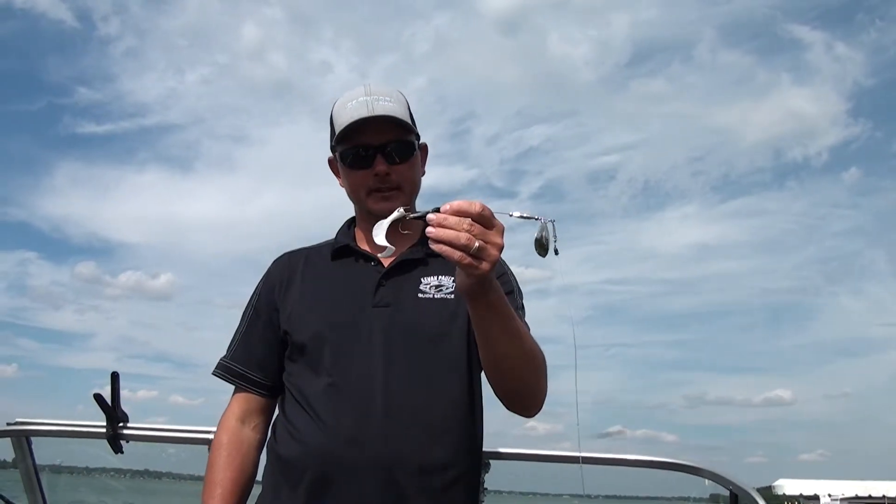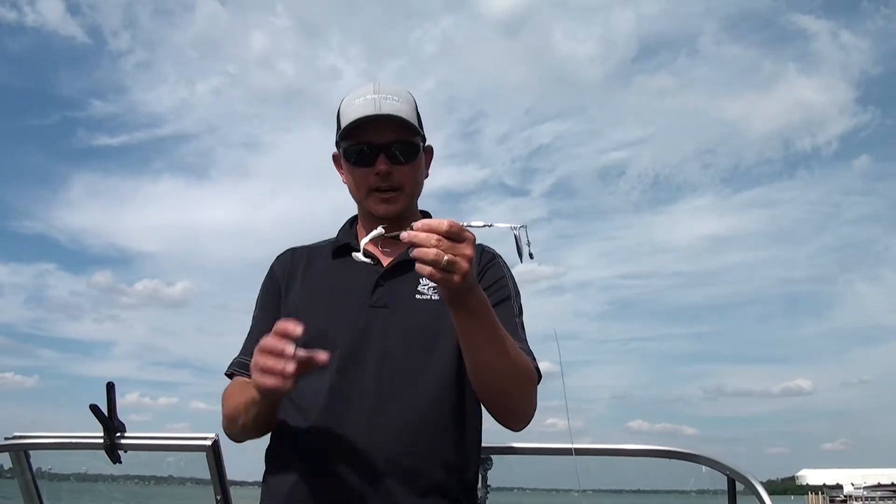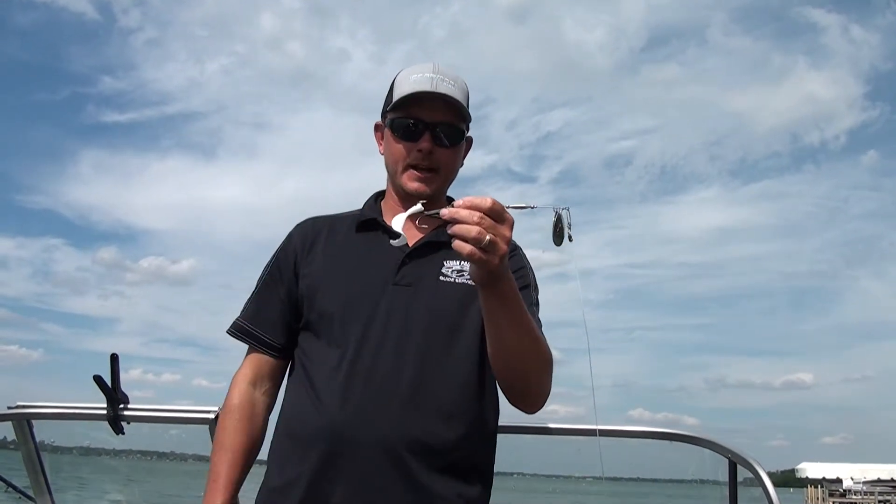I like to tip that back end with a nice white twister. What it does, it'll entice those hard to catch finicky muskies into just snapping at the back end, and a lot of times you'll catch those fish just by the rear hook.